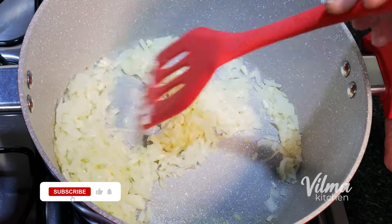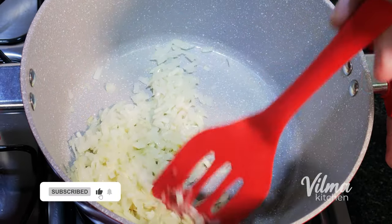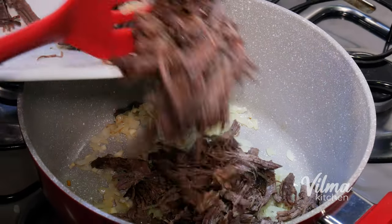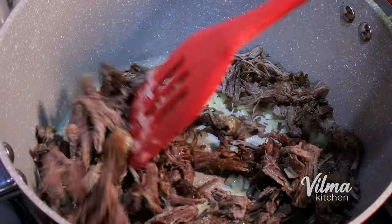Now it's a simple dish. I am going to add a couple of eggs and mix with rice bean. Buon appetito!